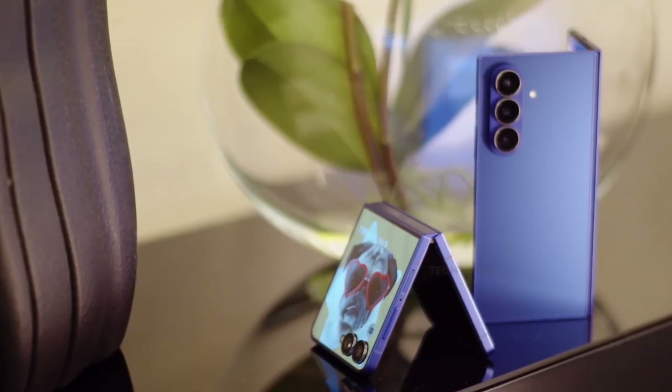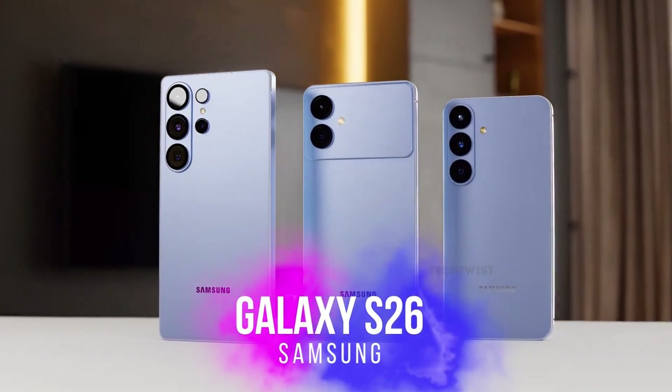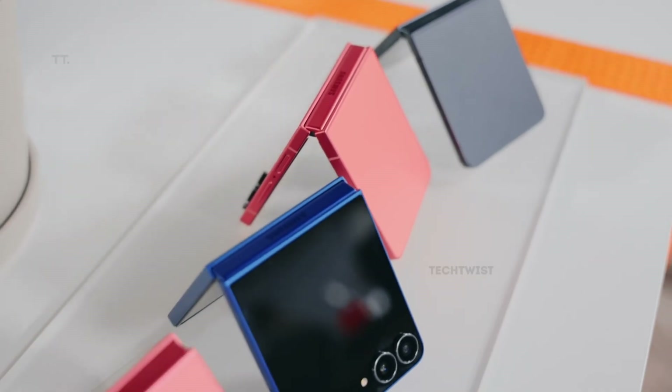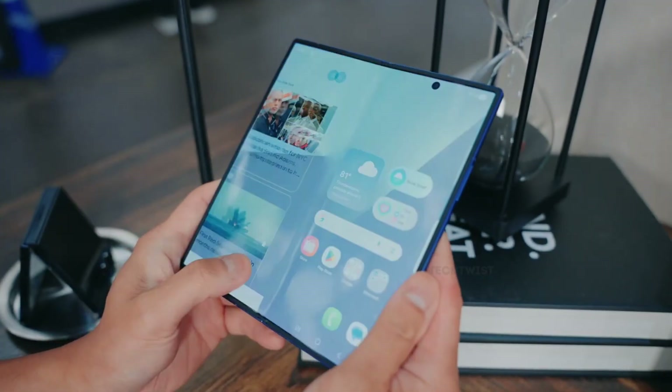Exciting times really do feel just around the corner. While we are still waiting for the Galaxy S26 series to officially step into the spotlight, the rumor mill is already heating up around Samsung's next foldables. Fresh chatter about the Galaxy Z Flip 8 and Galaxy Z Fold 8 is starting to spark real excitement.